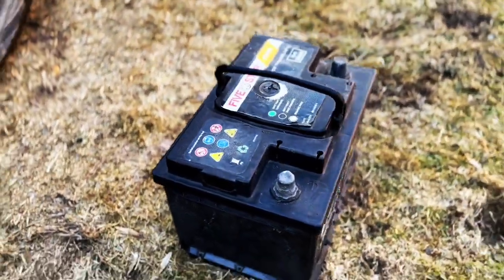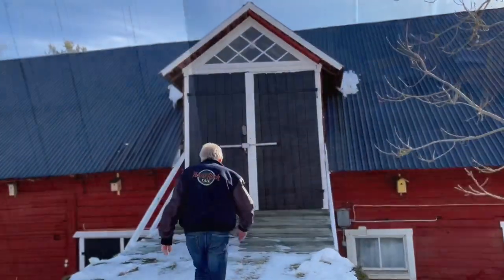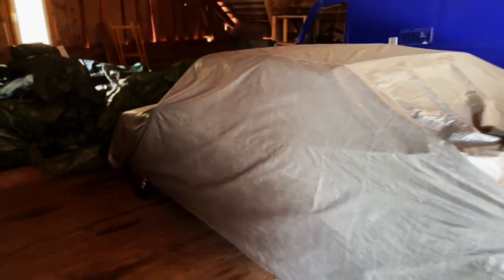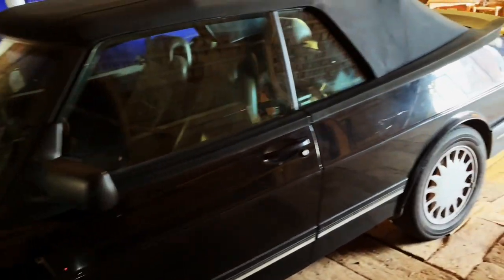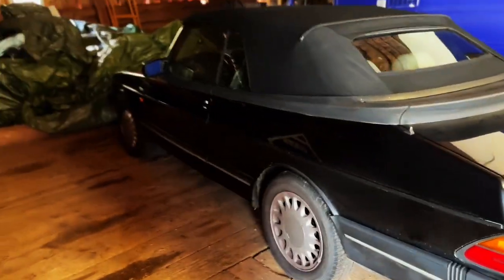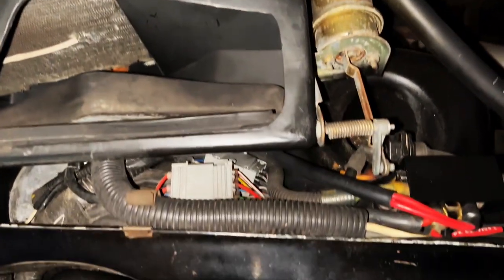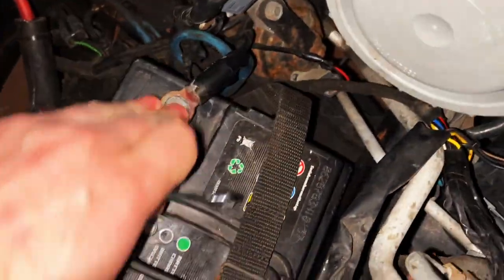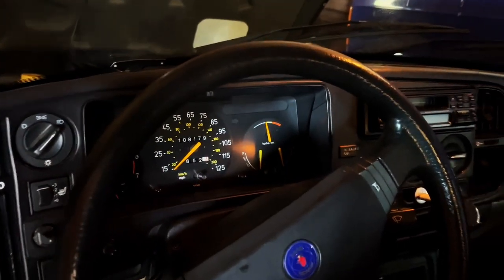I took my freshly charged battery up to the storage just outside of town. Here is my Saab, undercover for around five months. I proceeded to remove the cover — it had a little clean before it went in but you can see it was a bit dusty, which is to be expected. I then fitted the battery, checked fluids, and made sure mice hadn't been chewing on cables. Found my trusty 10mm spanner and got the battery connected with the retaining strap fitted.